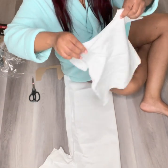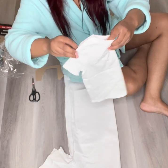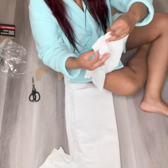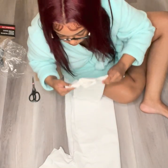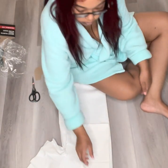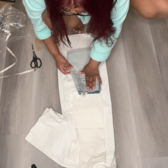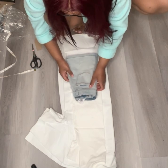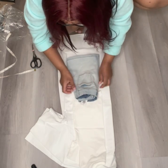Drafting a pattern from scratch is a process. If you prefer to do it that way that's completely fine, but the easiest way for me is to find a shirt and skirt in the size you're making and just basically trace around it — and that's exactly what I'm going to do. I am going to be leaving around one inch for seam allowance.